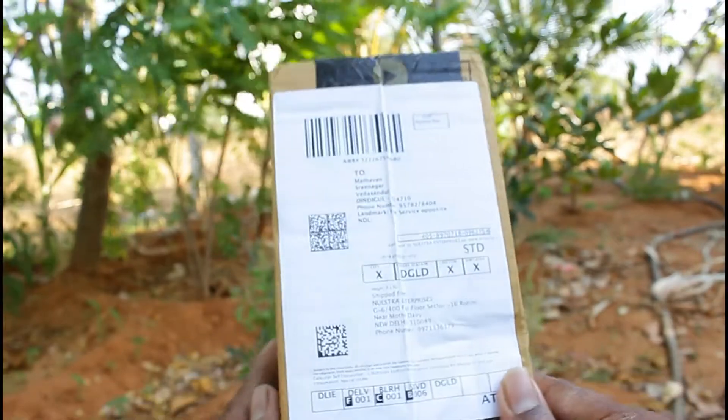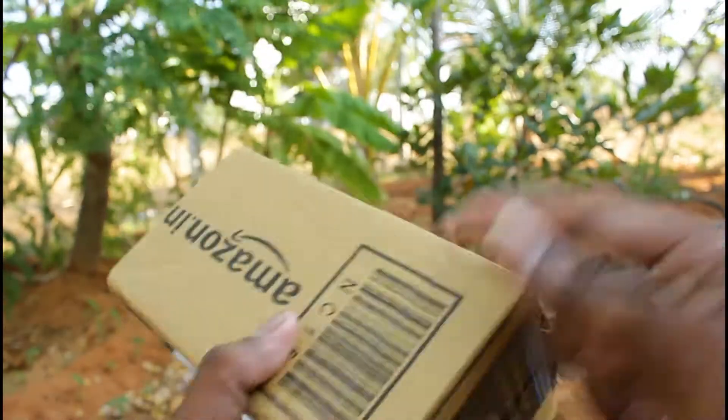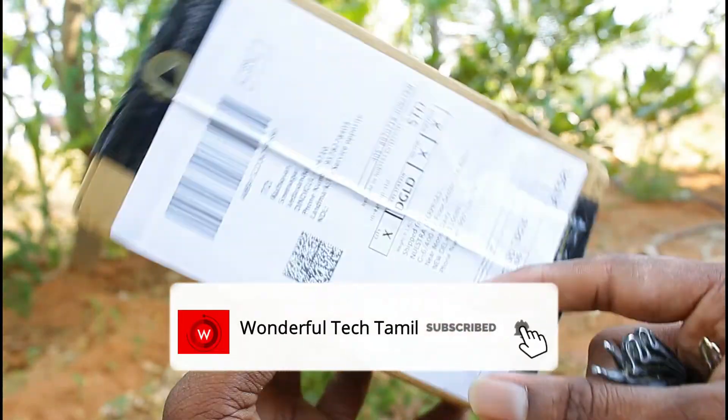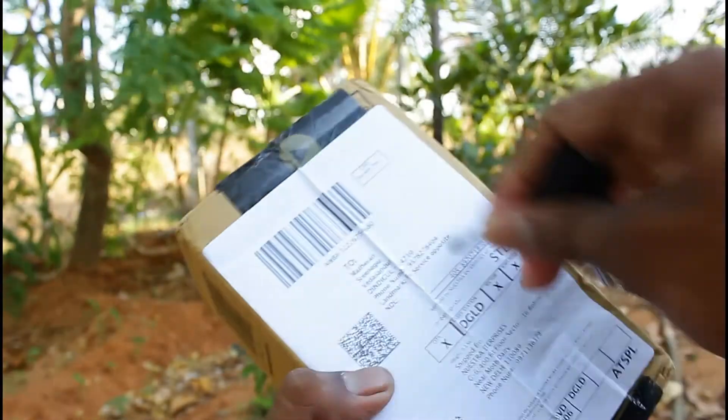Hi friends, this is the wonderful tech channel. Today we are going to show you a super tripod pad. I am going to show you the product. I will show you a quick unboxing.